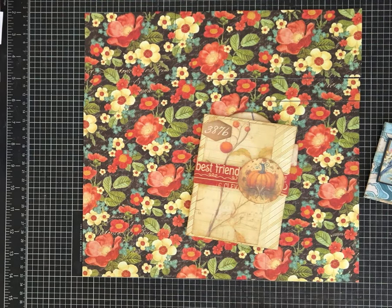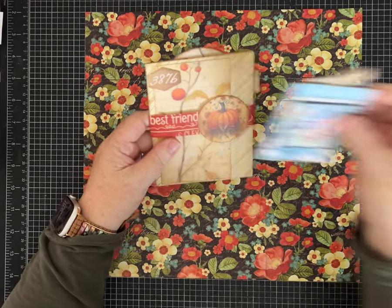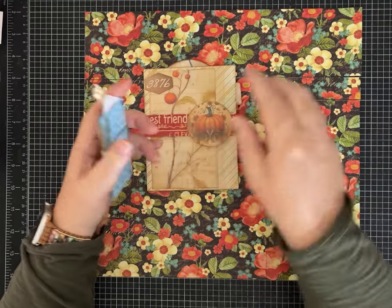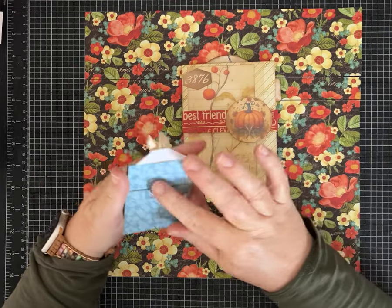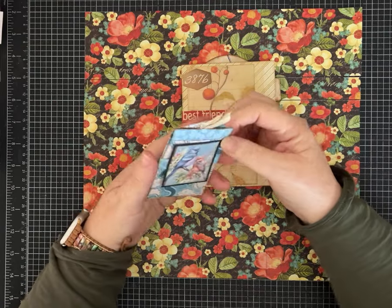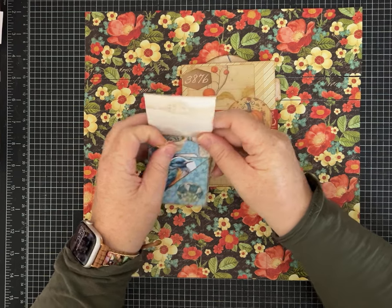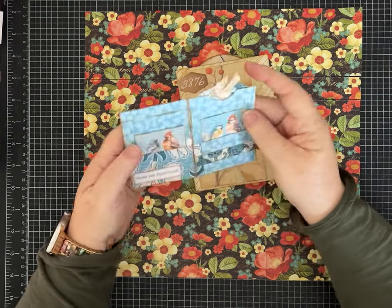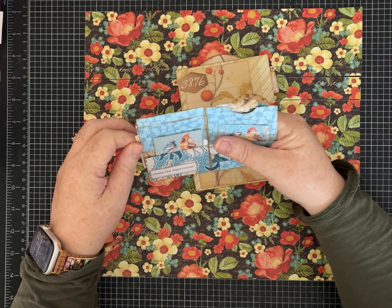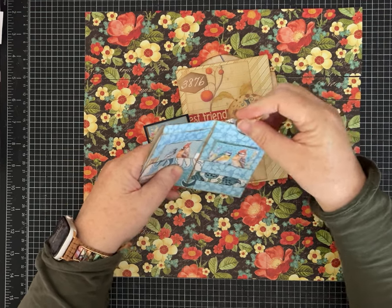Hi friends, it's Pam with Silver and Sparkles, and I have another one page wonder. This is a five pocket folio made from one sheet of paper. I got a request from one of my loyal subscribers to make this super cute mini five pocket flip folio. It flips open like this - there's a pocket, a pocket, and then you open it this way and you've got another large side pocket, pocket number three, pocket number four, pocket number five. And it's a mini size.